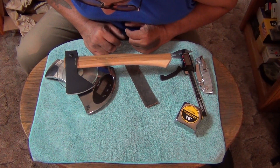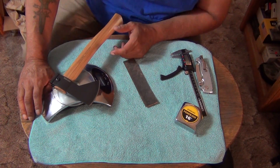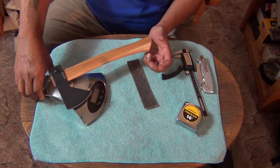One pound, 4.2 ounces. One pound, 4.2 ounces.